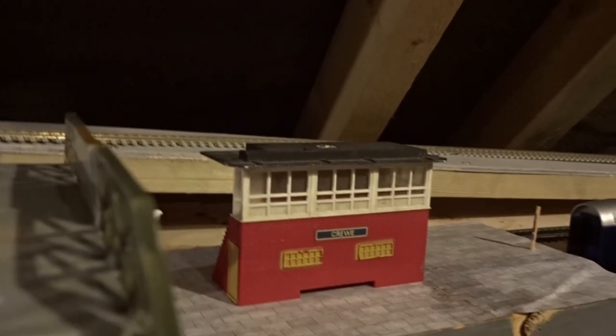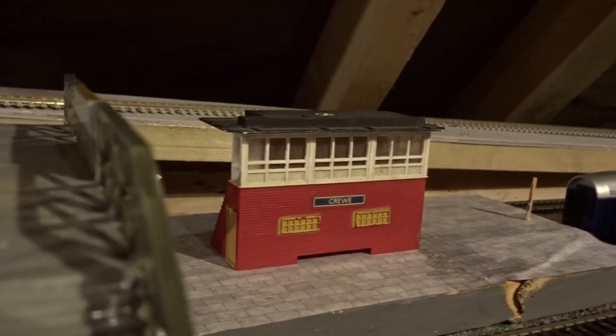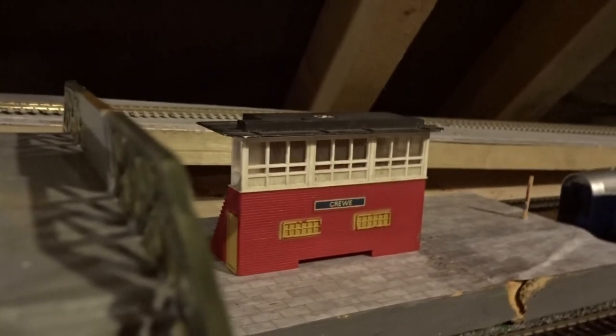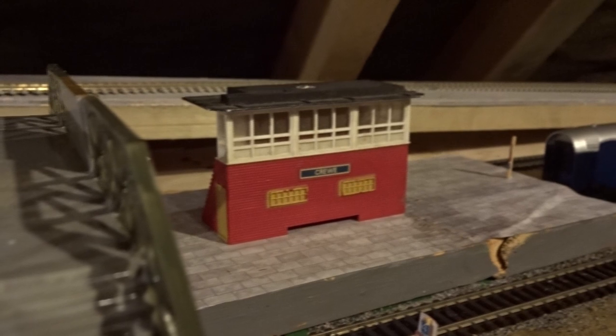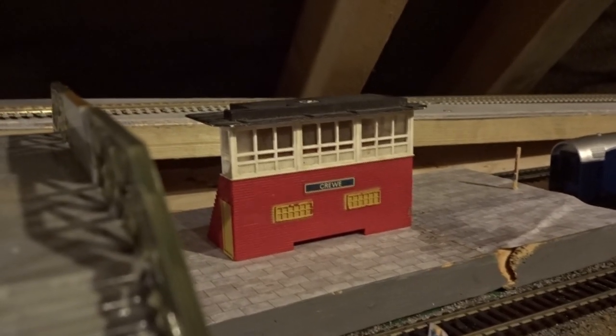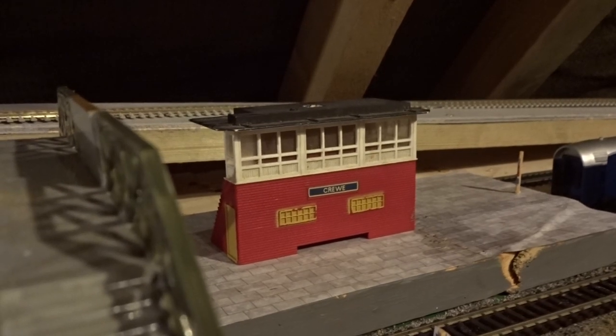Next up is the signal box — it's missing its chimney from the roof, and certainly along with a lot of the other stuff it needs its windows dusting, which I'll do in a couple of videos' time or probably off video, since dusting isn't a very interesting topic. I will probably end up repainting it because it's got that not-so-nice trying red brick which really doesn't look realistic in my opinion.